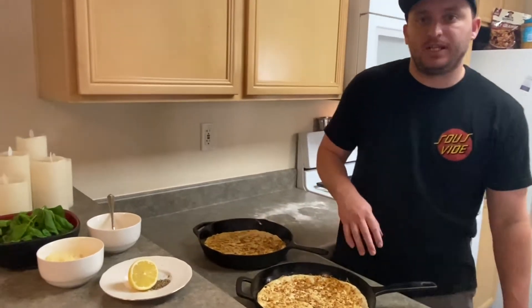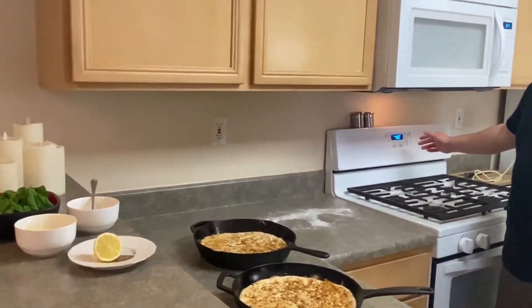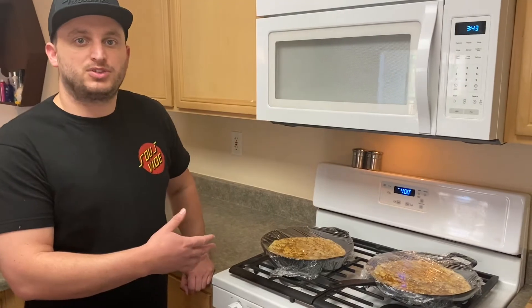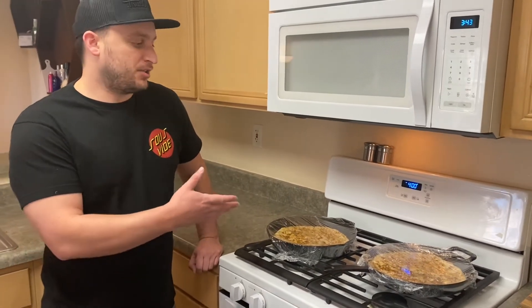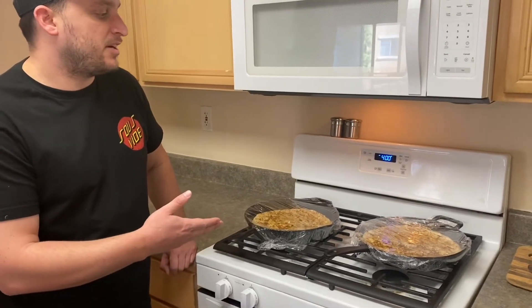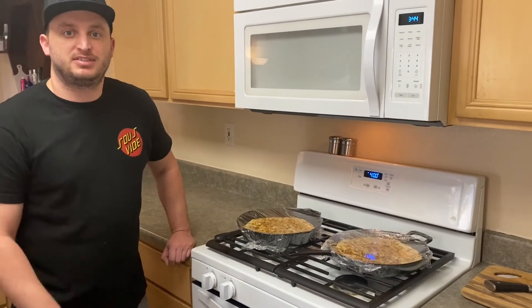I'm going to be proofing, but I'm kind of cheating. I've turned on my oven to 400 degrees so that way it can proof a little bit quicker than it would normally. The oven being nice and hot at 400 degrees will also aid in helping proof the dough. I've wrapped the dough as tight as possible on the cast iron and we're going to let this proof for about 45 minutes to an hour. See you then.